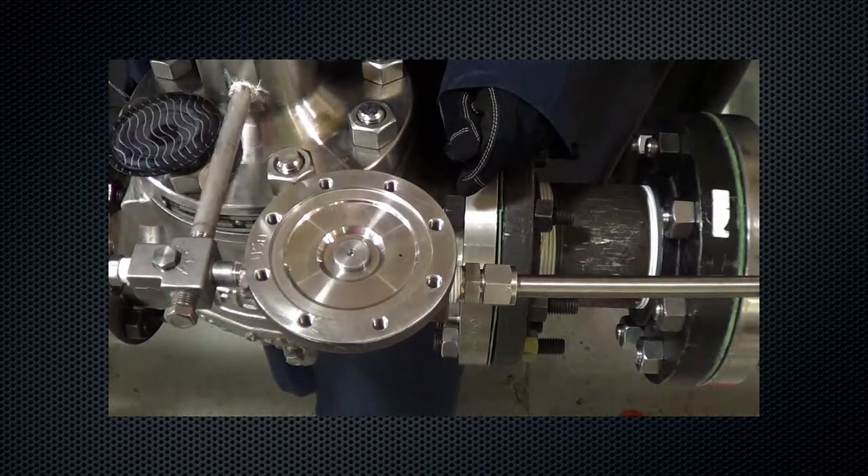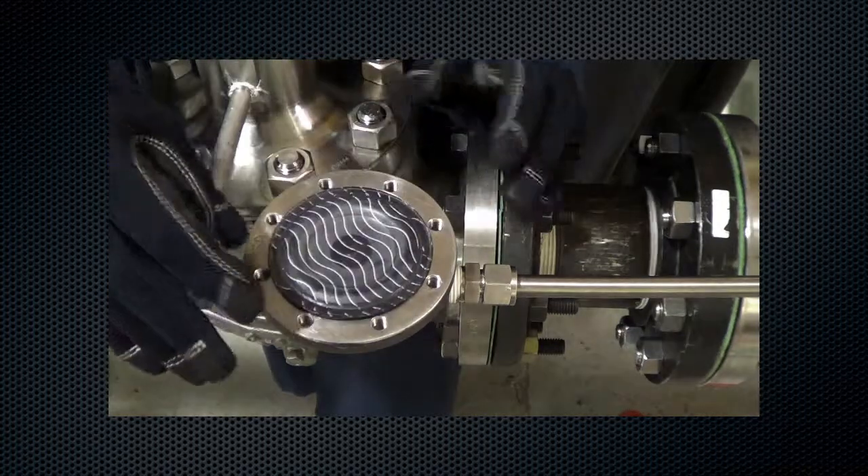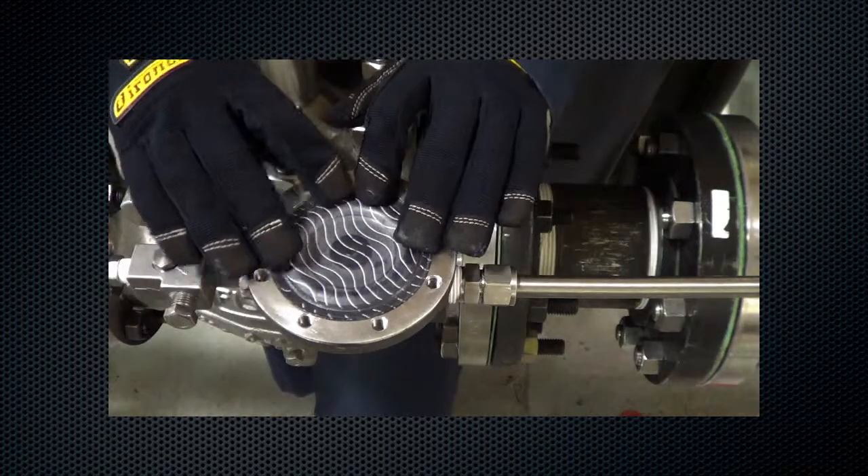For reassembly, begin by installing the stem assembly and the diaphragm. Lines on the diaphragm, if present, should face up toward the spring case.